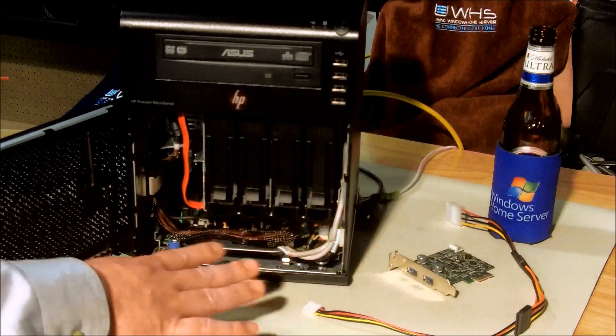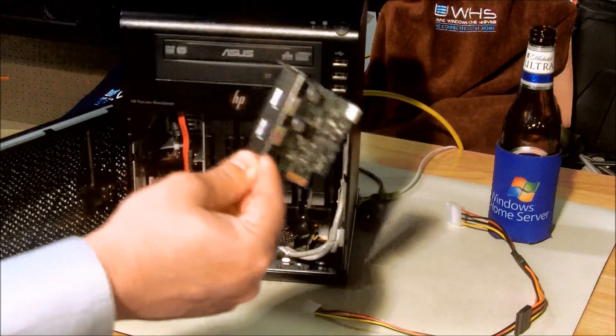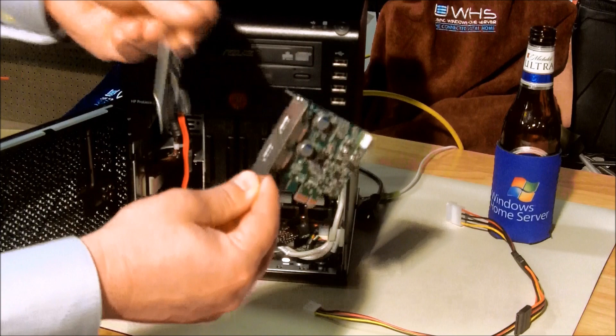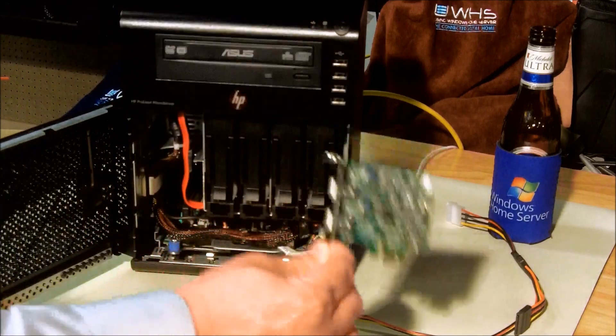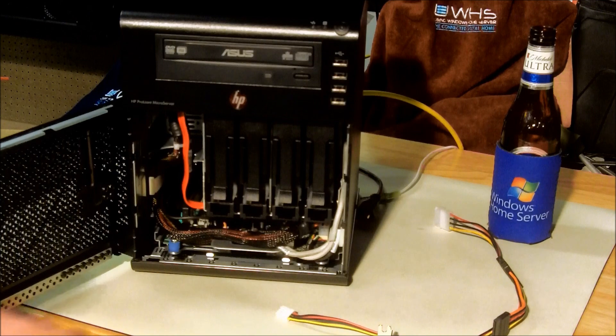We're going to do a couple of different things. We're going to put in this USB 3.0 card, which I've already converted from high profile to low profile. Then we're going to use the connectors and get everything set up. Let me show you how it's done.